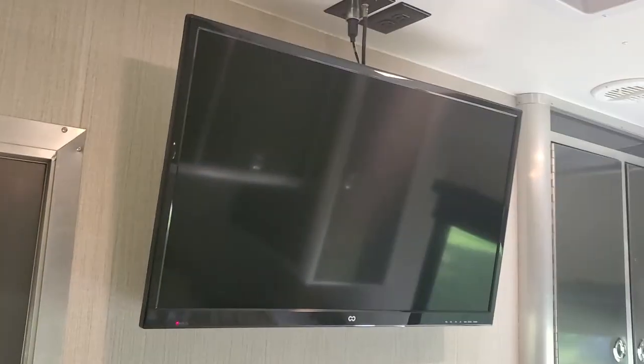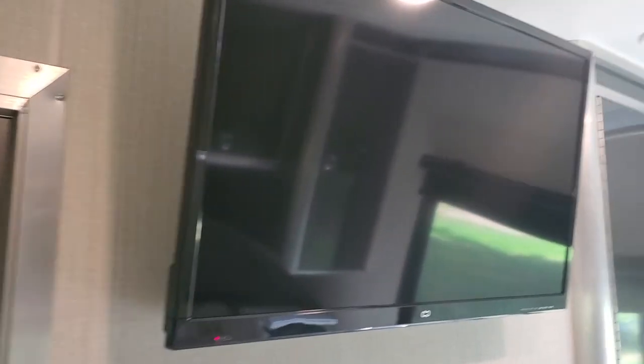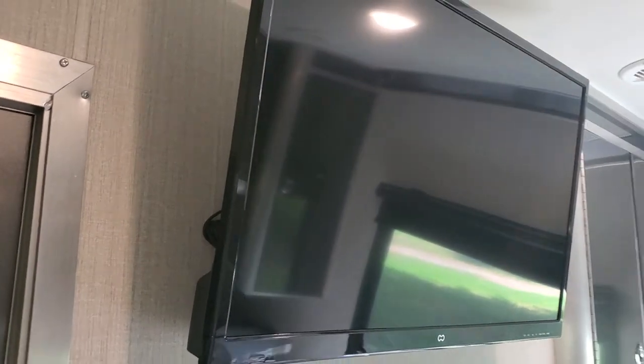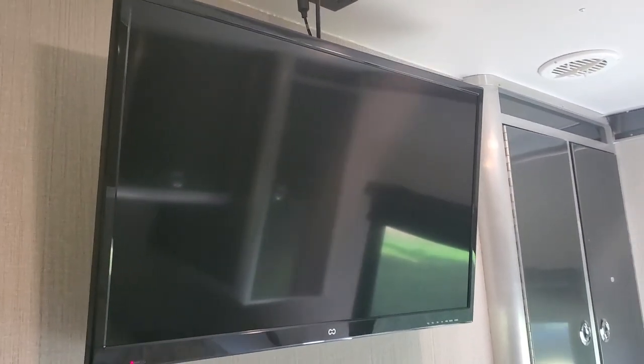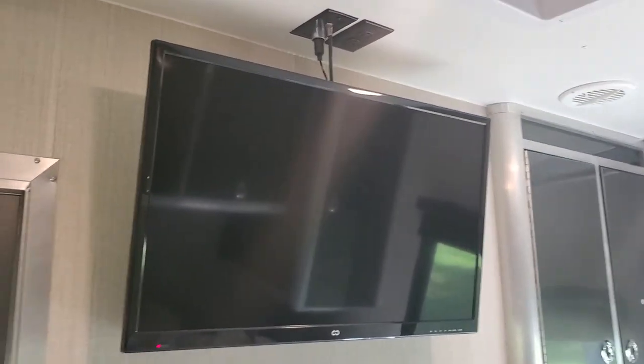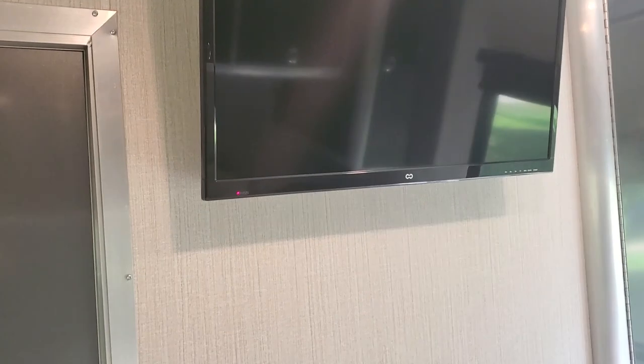You can buy these TVs a lot cheaper than adding them at ATC once you get the model number. I bought one and had them install it because I wanted the brackets. If you buy the TV from them, they'll put a bracket in the bedroom, one in the kitchen, and one outside on the exterior. If you don't buy the TV from them, they won't install the brackets.